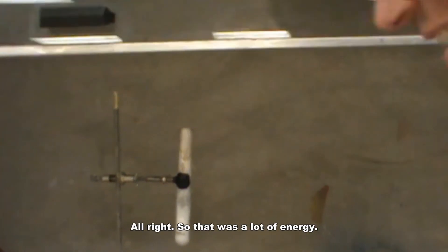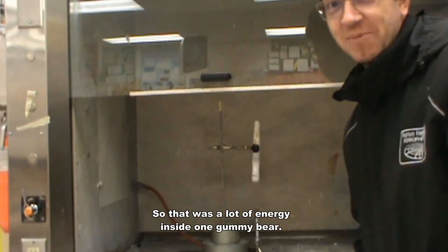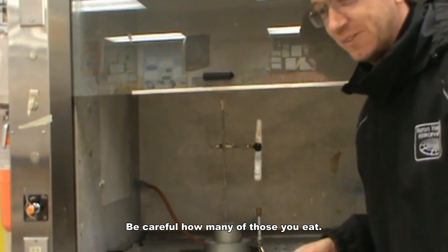Alright, so that was a lot of energy. That was a lot of energy inside one gummy bear. Be careful how many of those you eat.